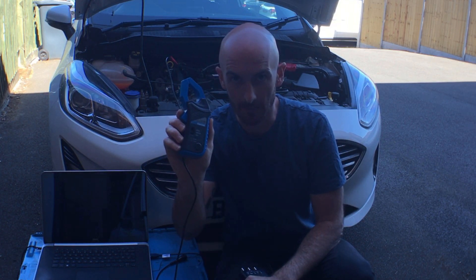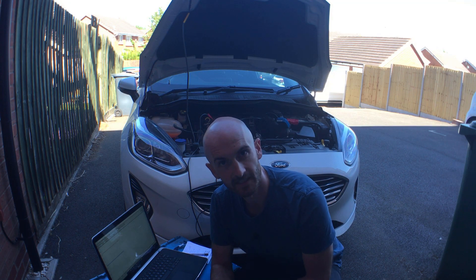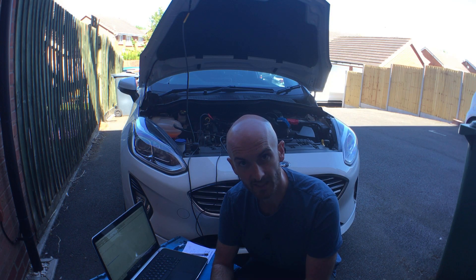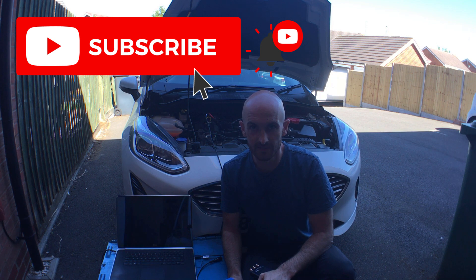In this video we're going to look at how to test the compression of an engine using an amp clamp. We're going to investigate a couple of faults with this diagnostic check. First we'll take a spark plug out so you can see what happens if it's really damaged, and then we'll loosen the spark plug off a bit to see if it can detect a small compression loss. Make sure you subscribe to the channel and check out the rest of the videos - we've got lots of content on automotive diagnostics to help you fix it first time.